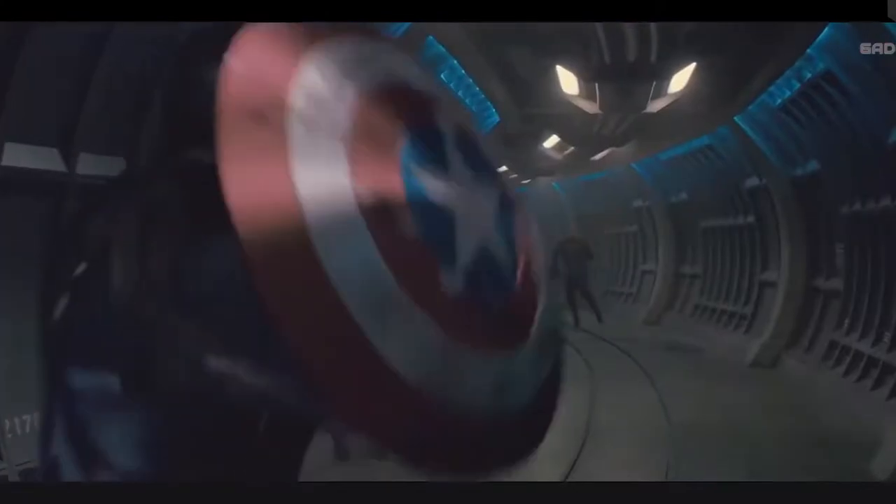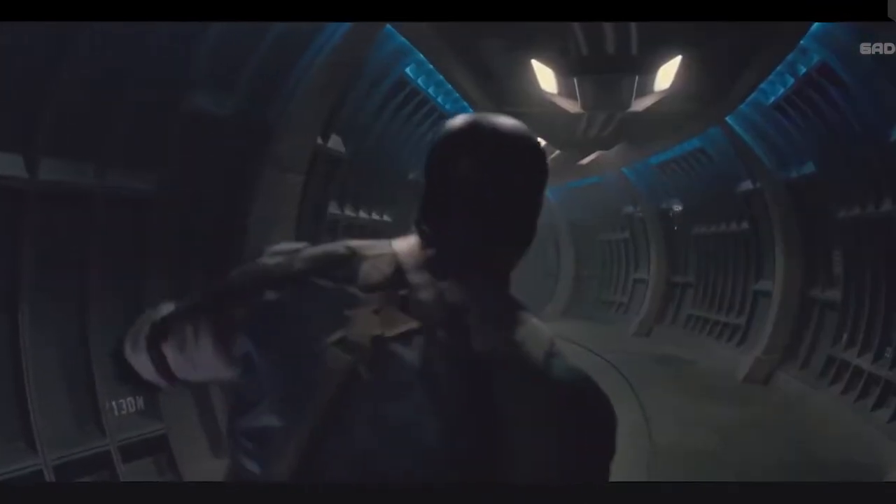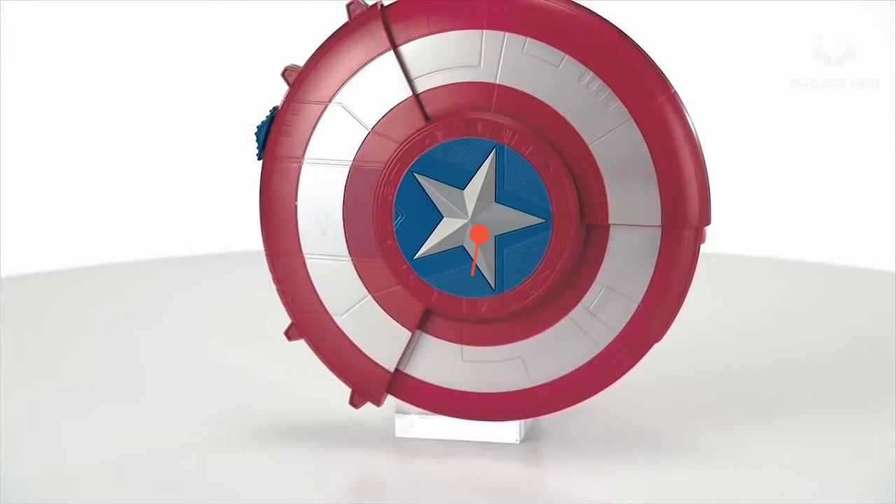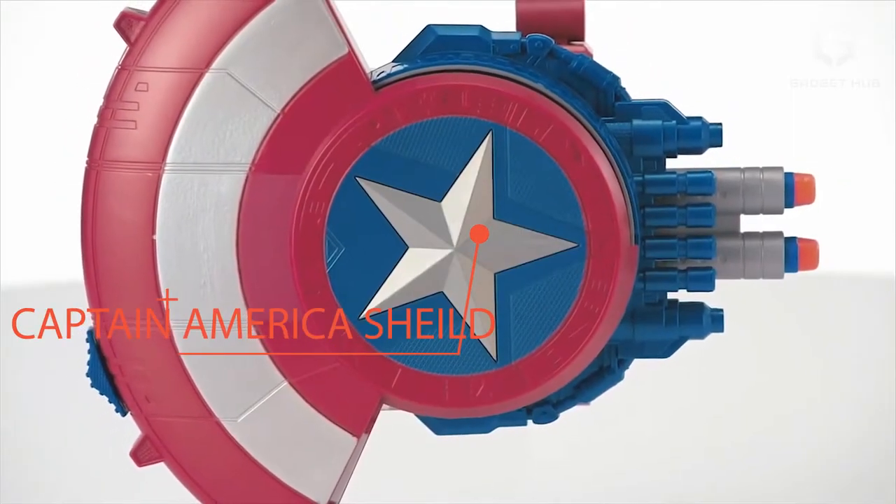Agility, exceptional strength, amazing speed, unbelievable endurance, and of course his iconic shield. Have a look at this ultra cool Captain America shield.